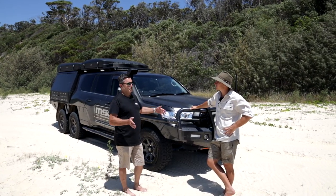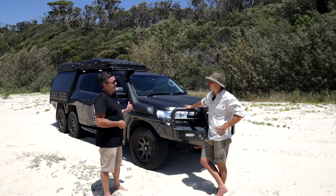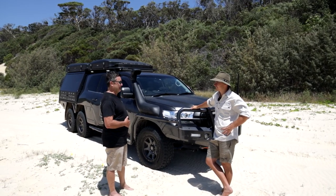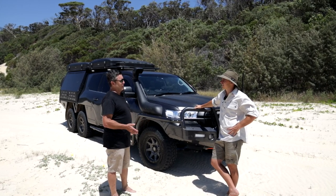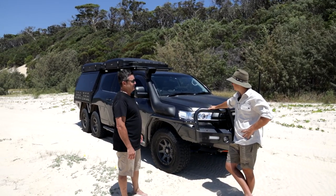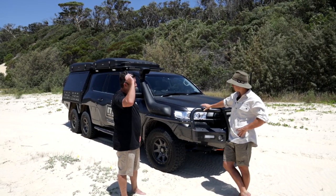When you consider we can sit seven inside, sleep seven, I've got two fridges, a barbecue, camping gear for seven people, and there's no camper trailer on the back — it makes sense. When you put a trailer on the back of a standard 200 you'll find it's a lot longer and more restricted as to where you can go. We can go wherever we like in this without worrying about parking with a trailer.